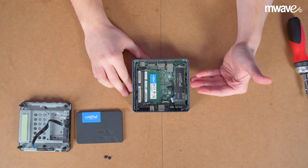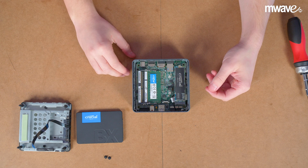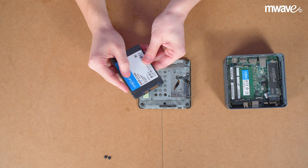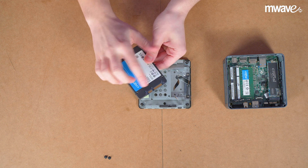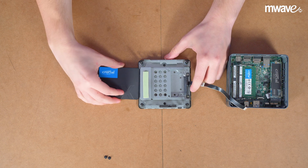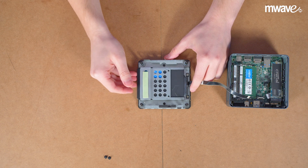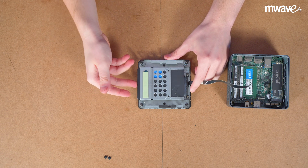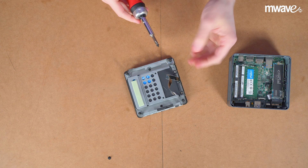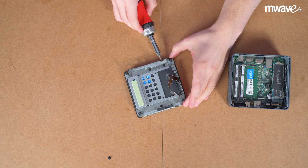If you are using the slim NUC, that's everything done. I'll now show how to install a 2.5 inch SSD — this is simple. All you must do is make sure the SSD is correctly aligned with the connector and then slide it gently into the drive bay. It should make a very obvious click into place. There are two screws inside the box that you can use to hold the SSD in place, which you should install on either side.